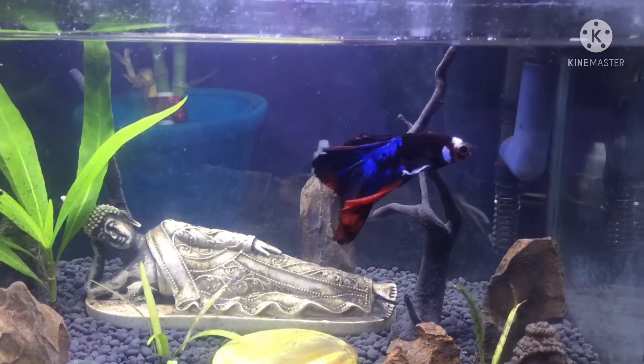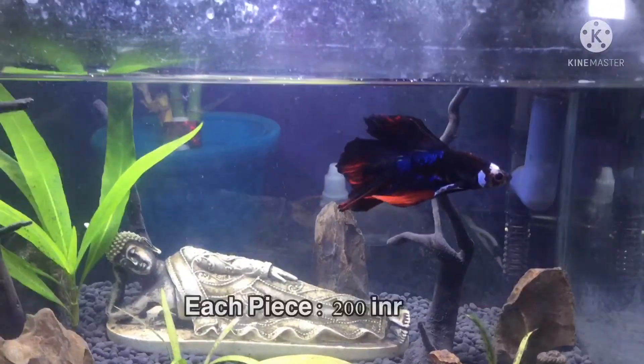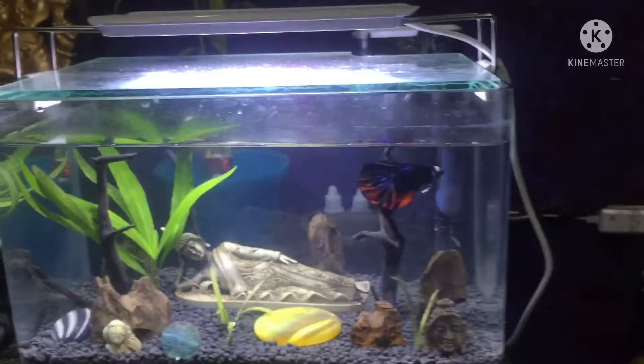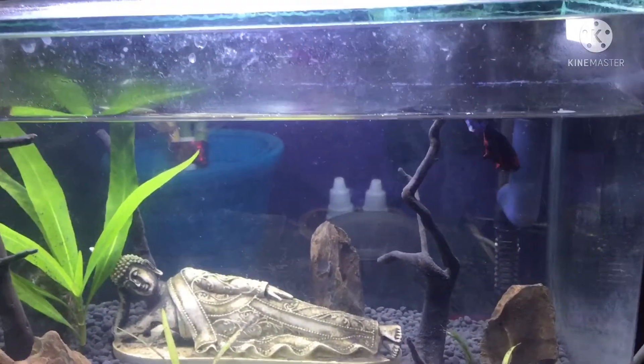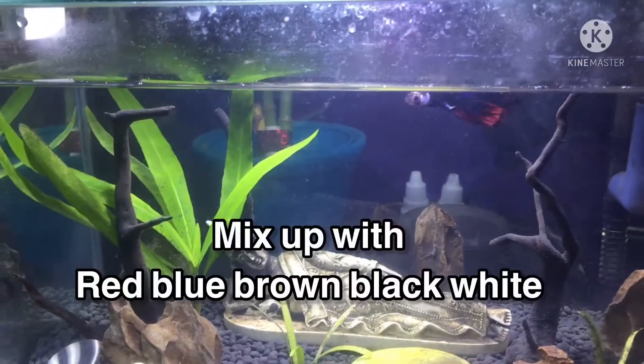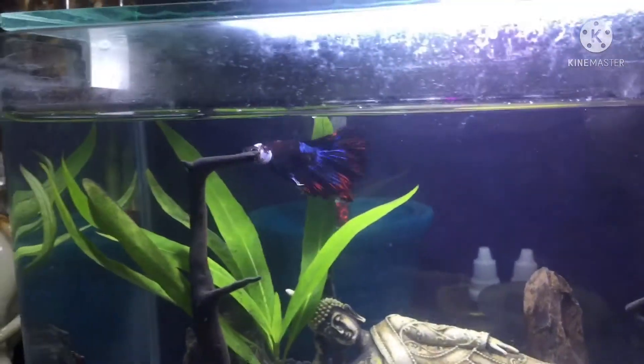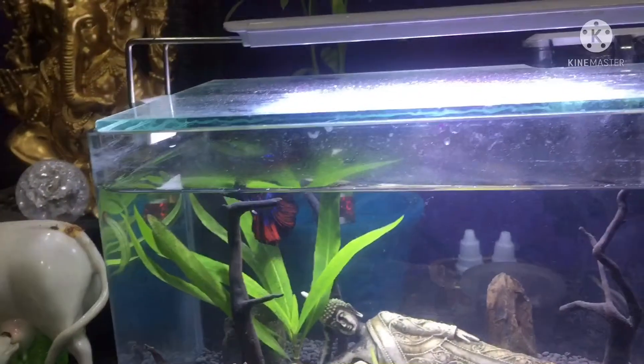This is about 200 rupees. The color combination is a variety of red, brown, black, white, and blue. That is why I put this in a tank — this is for 10 days.